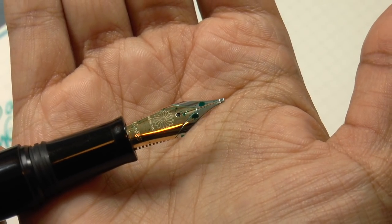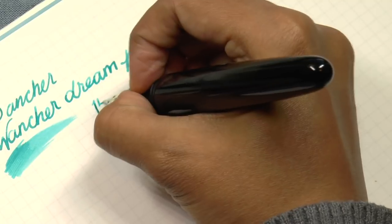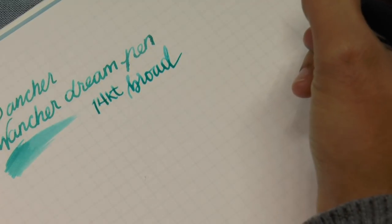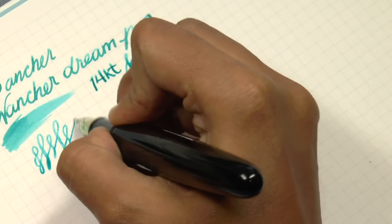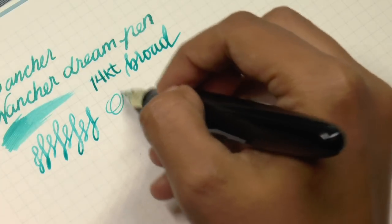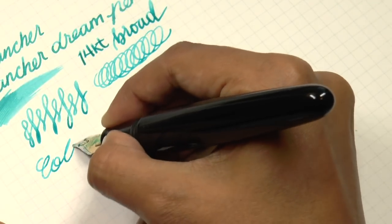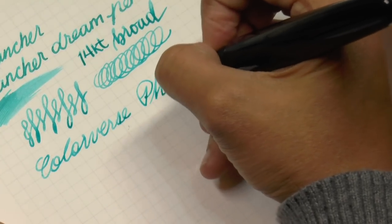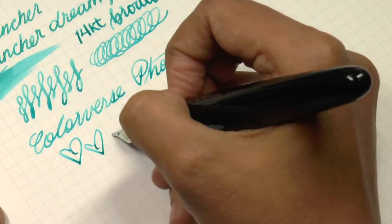Now this paper is super smooth, so it's going to take a little longer to dry. But what I wanted to do — let me show you the nib too. As I said, it's a 14-carat broad. It is a smooth, wet, slightly springy nib. Well-adjusted, well-tuned. The ink is actually from a friend — thank you Candice. This is Colorverse Photon. Reminds me a lot of Diamine Soft Mint. It's a beautiful color that shades very nicely.